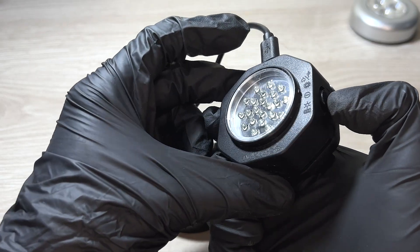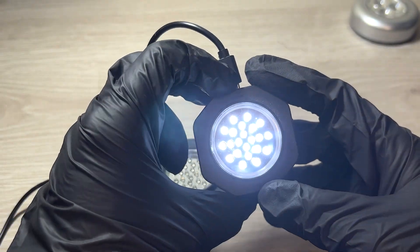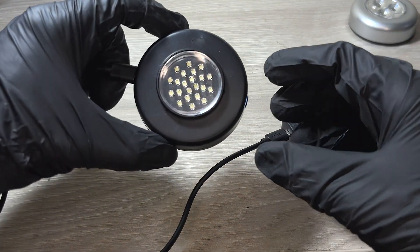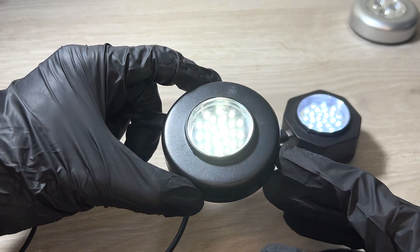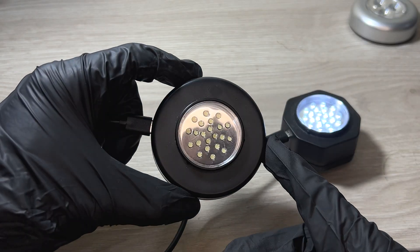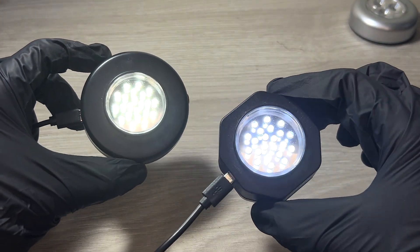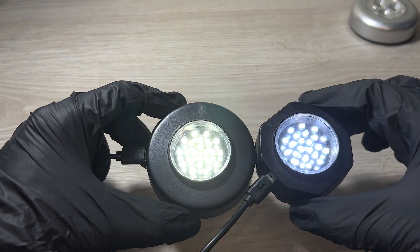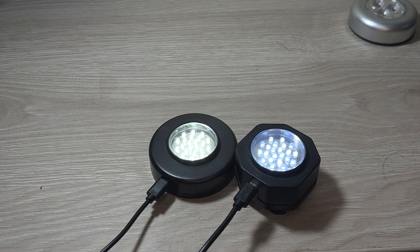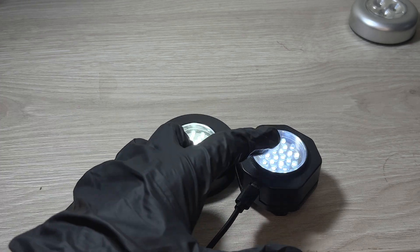Let's plug them in. Here's the white light at 50,000 lux — just one mode. And this one, when you turn it on, gives 40,000 lux, and pressing it again gives 20,000 lux.